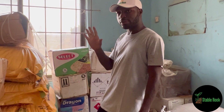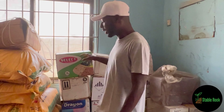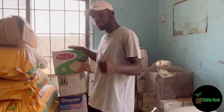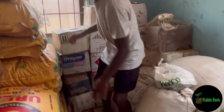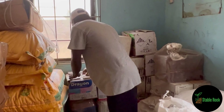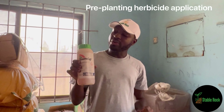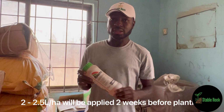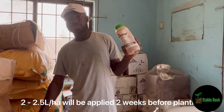We have a number of herbicides over here. Ignore the names because we are growing different crops - for the context of this maize, we are not using some of these herbicides you see here. But for the ones we are using, we are using Roundup. Found it - so this is Roundup. Roundup is very important to us at Stable Rock Farms because all of our pre-planting herbicide application, we are going to use Roundup.